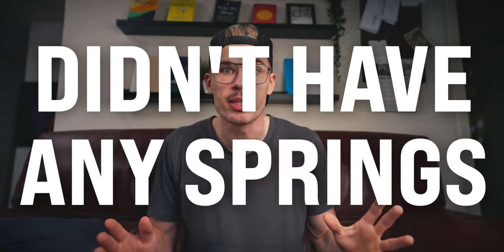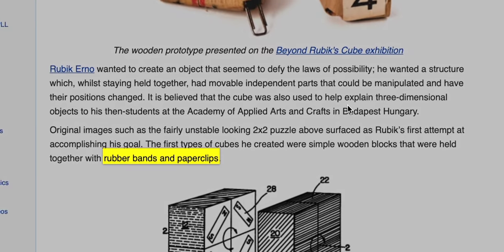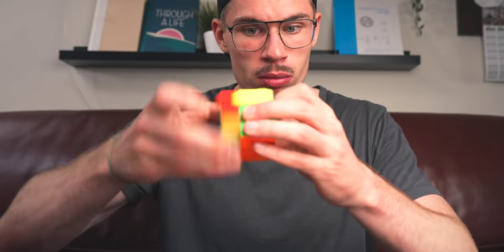Did you guys know that the first Rubik's Cube to ever be created didn't have any springs? It was held together by using paper clips and rubber bands. However, all the cubes we know today have springs, like this one. It turns this well because there's springs in it.